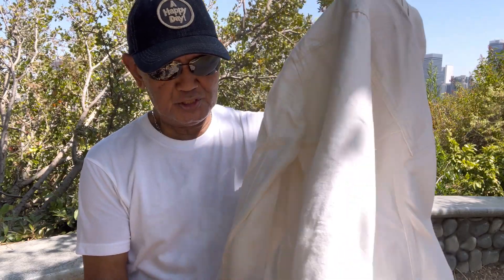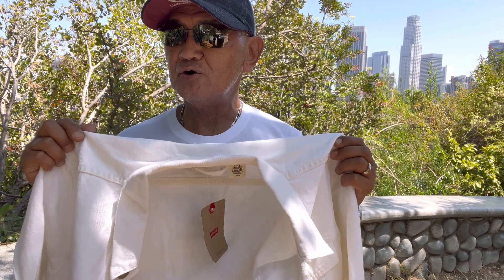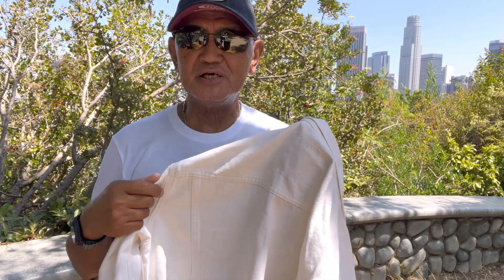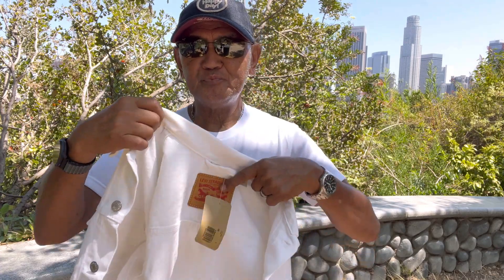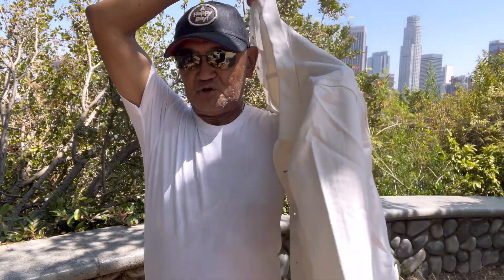As usual you have buttons on the back, and of course this is a size small. For size small, you have a shoulder dimension of 17 to 18 inches, the length is 25 inches, the pit-to-pit measurement is 20 inches, the waist is 20 inches, and the hem at the bottom is 20 inches. It's basically a straight cut all the way from the armpit down to the waist area.